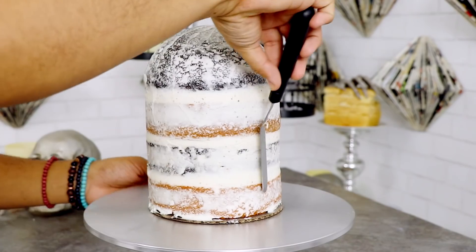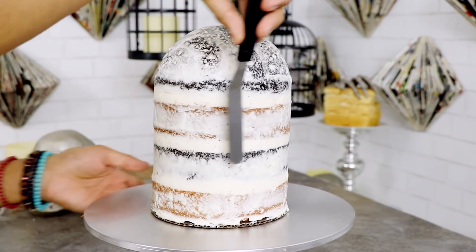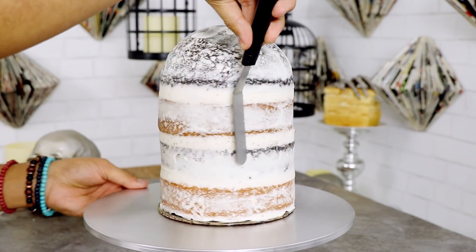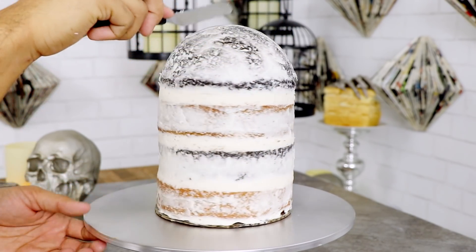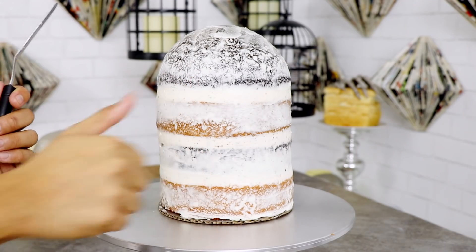After I finished stacking my cakes, I gave the cake a crumb coat. I forgot to shoot myself giving this cake a crumb coat, so this is my reenactment. You see how my spatula isn't actually doing anything? Yeah, I messed up there too.